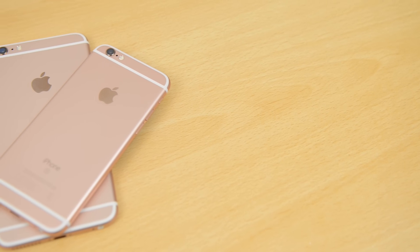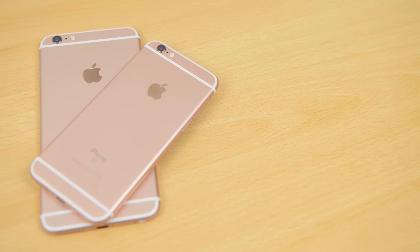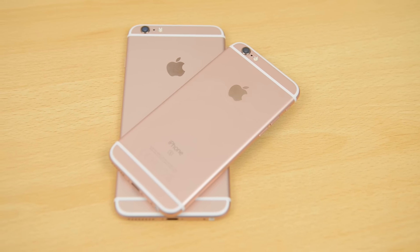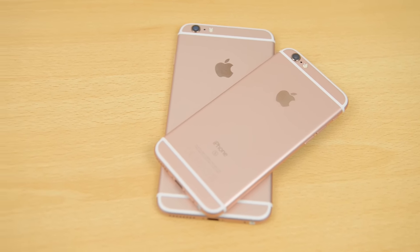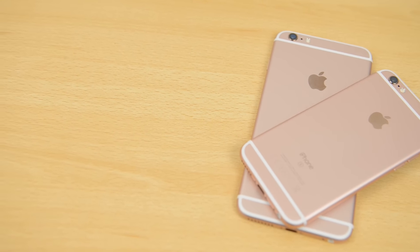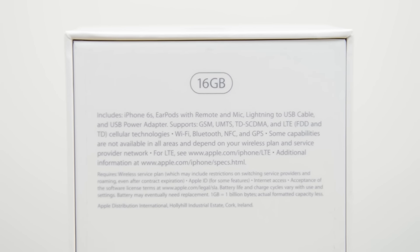What's up YouTube, Saf here on SuperSaf TV, and in this video we're going to be looking at three key things. Firstly, is there a limit on the 4K video recording on the iPhone 6s and 6s Plus? Secondly, does recording a lot of 4K content heat up the device? And finally, we're going to be looking at how much 4K video you can actually store on a 16 gigabyte model.